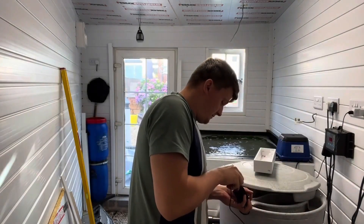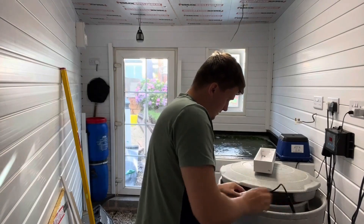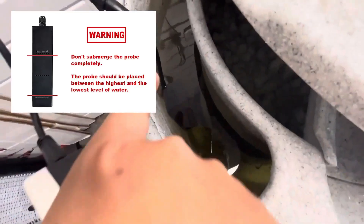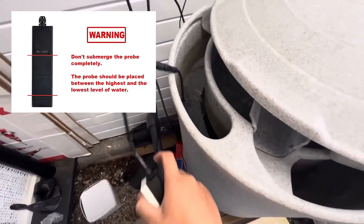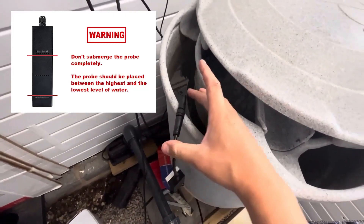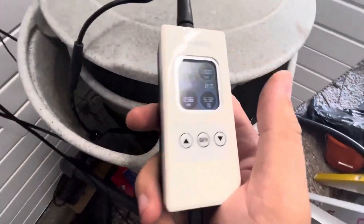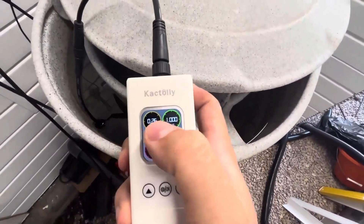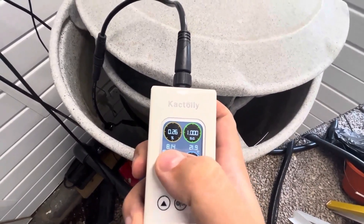I'll just power it on. Right, I'll give you a quick show of this in here now. As we can see, it's suctioned on the side - it literally just sits under the water and then the cable comes out. This unit is not waterproofed, so you need to make sure of that. Quite simple really - you've got the four circles there for your parameters, and in the middle you've got your temperature and your pH.